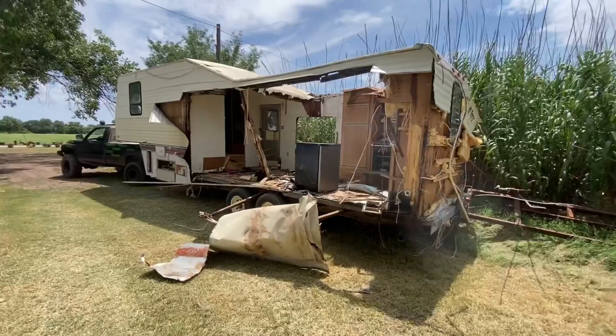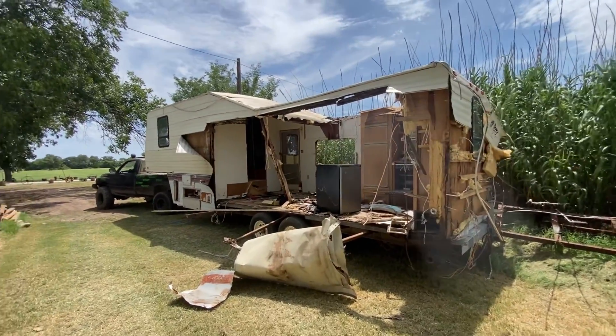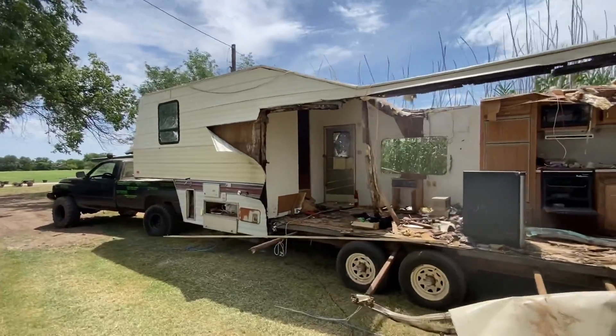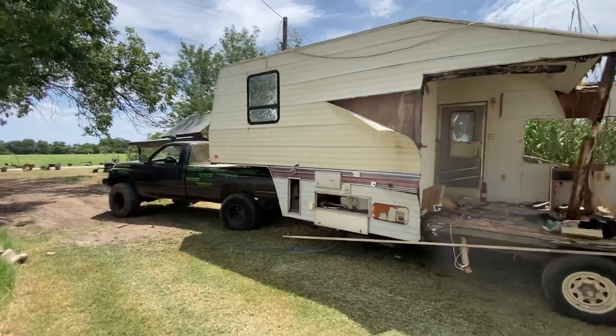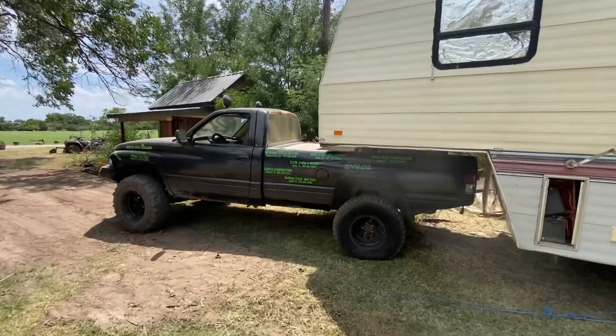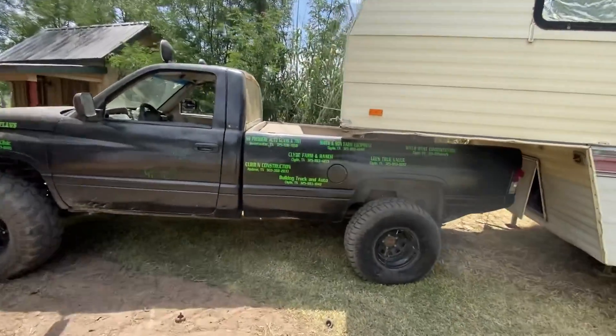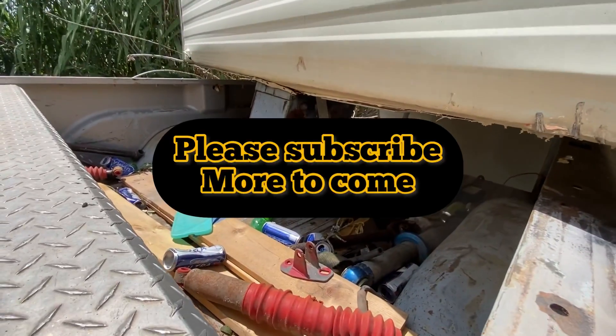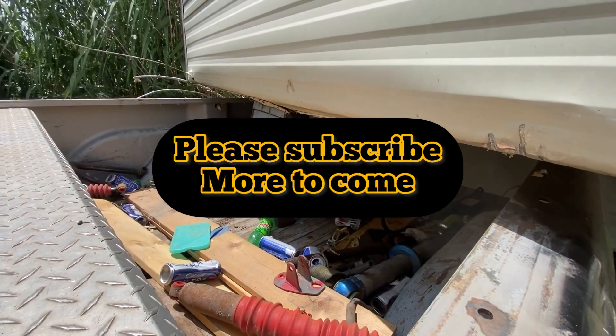There's a wheel there. Alright - got it where we needed it, and it worked. I can't believe it worked. The truck looks like it's bending a little bit, but that's okay. Look at that. Where there's a will there's a way.